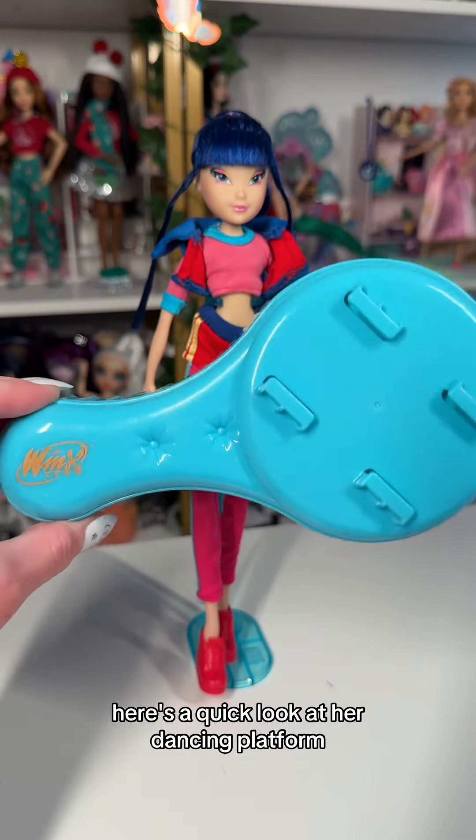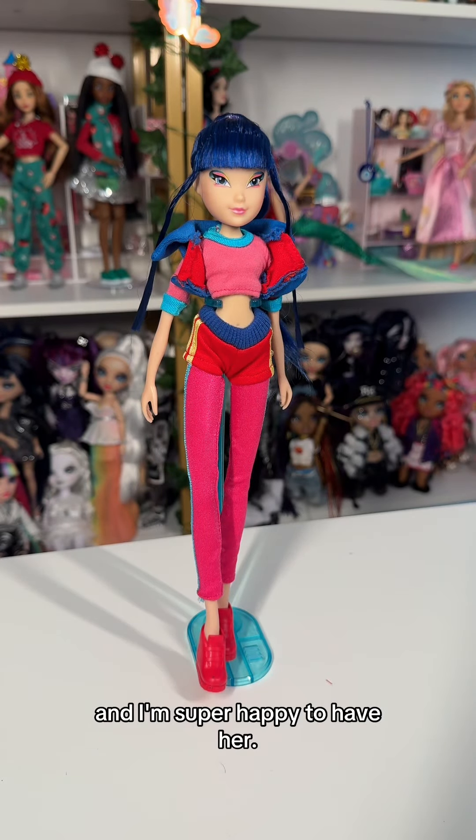Here's a quick look at her dancing platform. All in all, this doll is incredibly gorgeous and I'm super happy to have her.